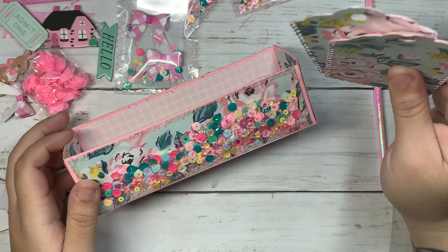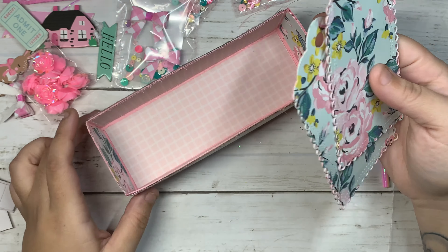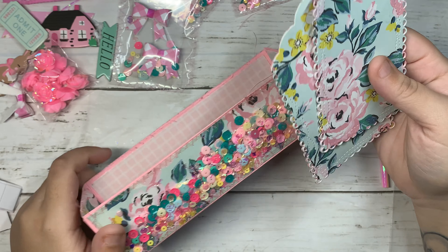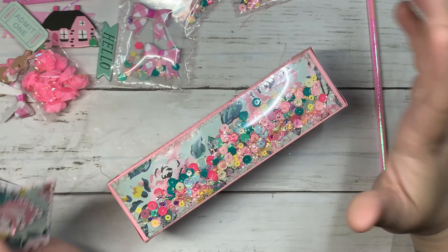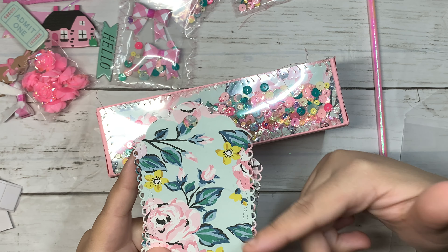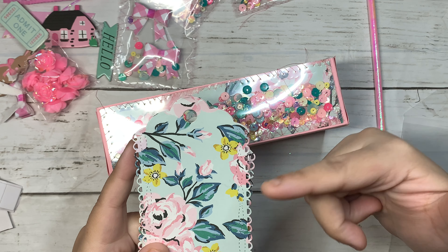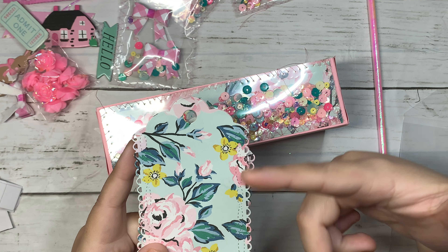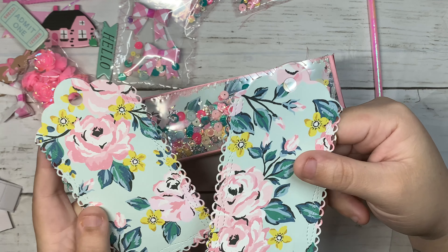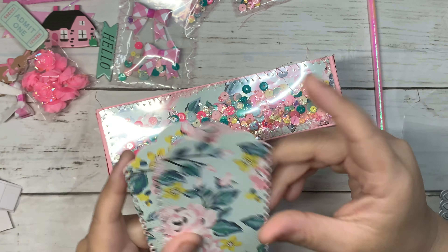The collection I'm using is Maggie Holmes Garden Party, and I'm so obsessed with this collection — it has to be my new favorite so far. It's so beautiful, I love the colors, the beautiful paper pattern. I had to order more because it's my favorite — I love the florals, they're pink, with a nice baby blue background and yellow flowers. I love this pattern so much.